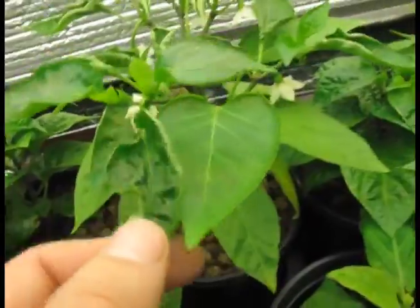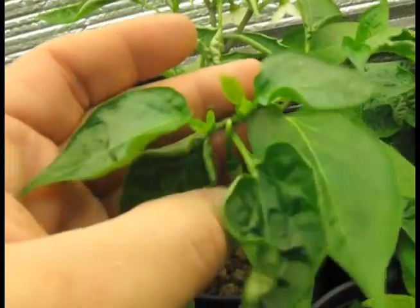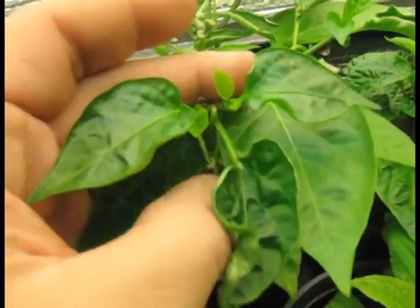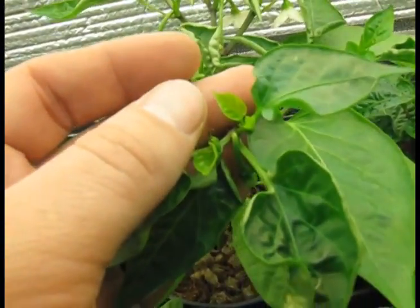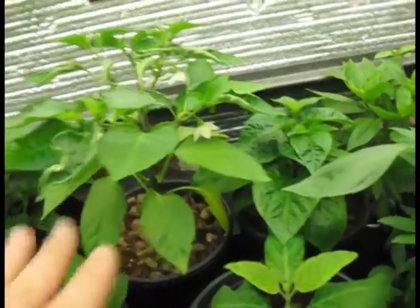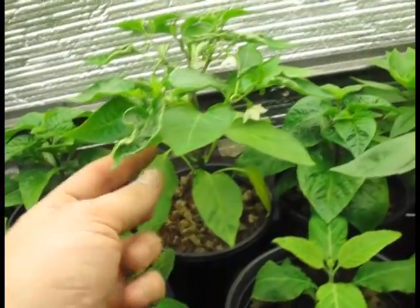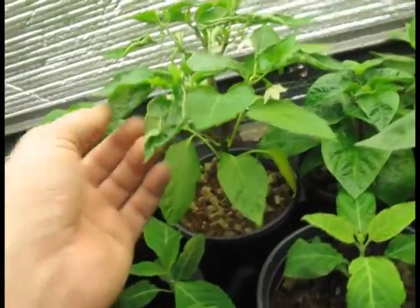What I did is I added a 10 milliliters per gallon solution of CalMag from Botanicare, and you can see that the new leaves are not deformed anymore because they're getting enough calcium. Unfortunately, because calcium is not mobile, it will not fix this leaf — it's going to remain forever a little squirrely.